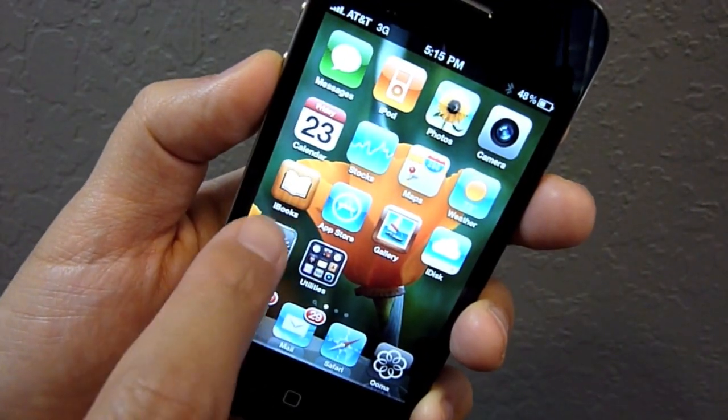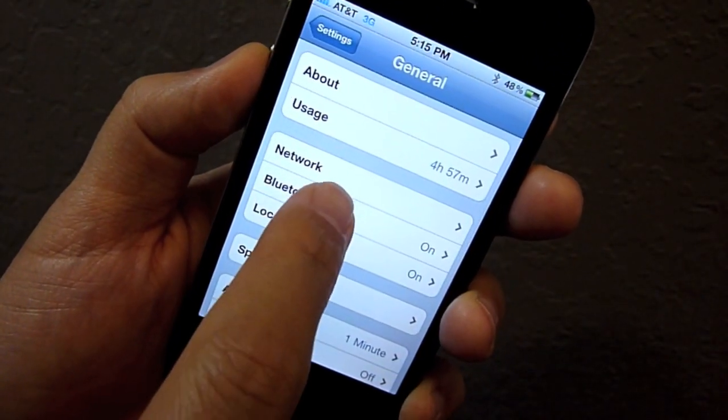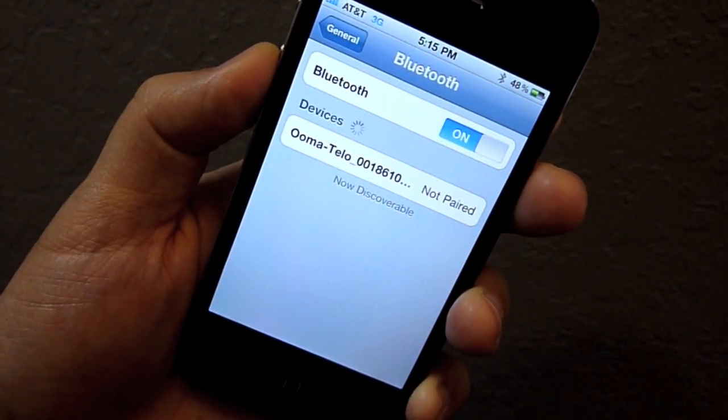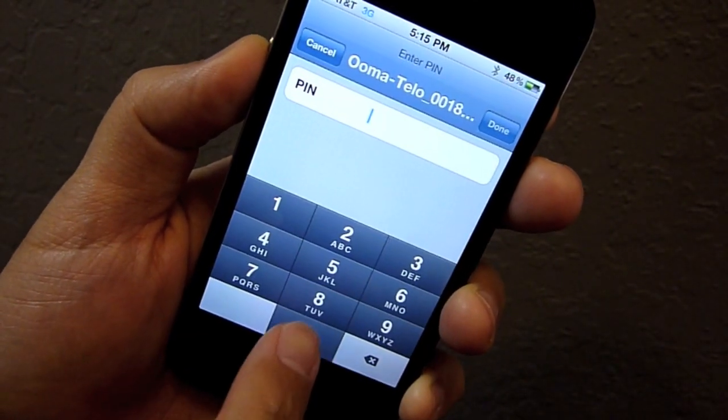Now you can use your mobile phone to search for Bluetooth devices. The Tello should show up in the list. Simply select it and enter a PIN of 0000 when prompted.